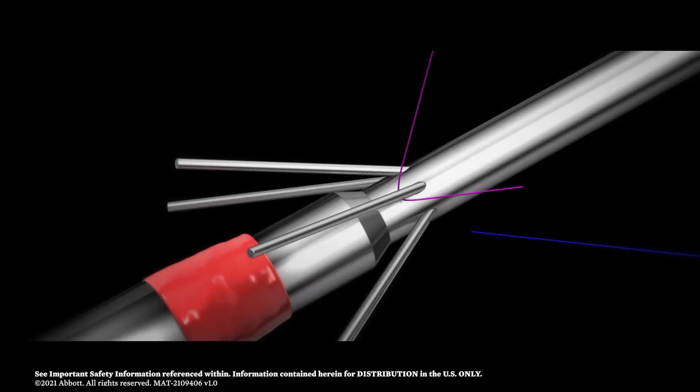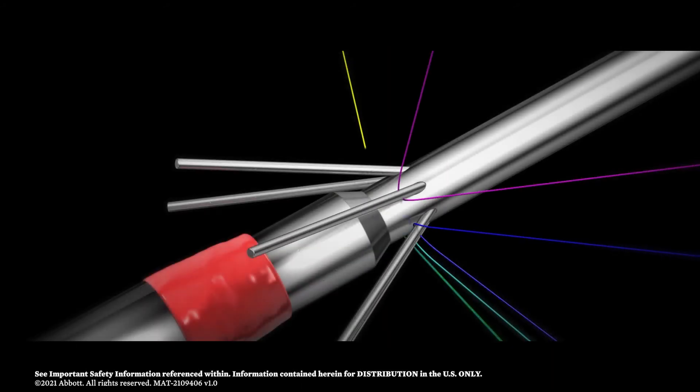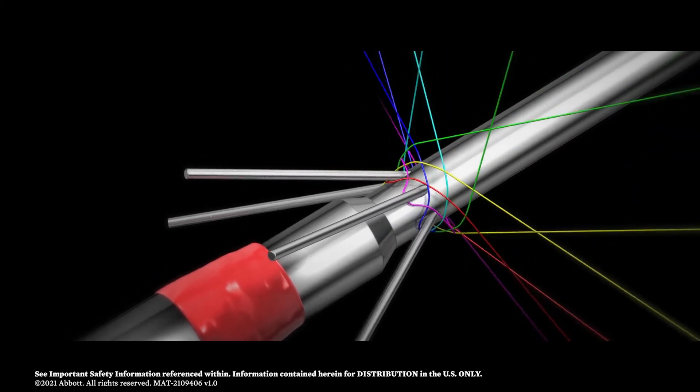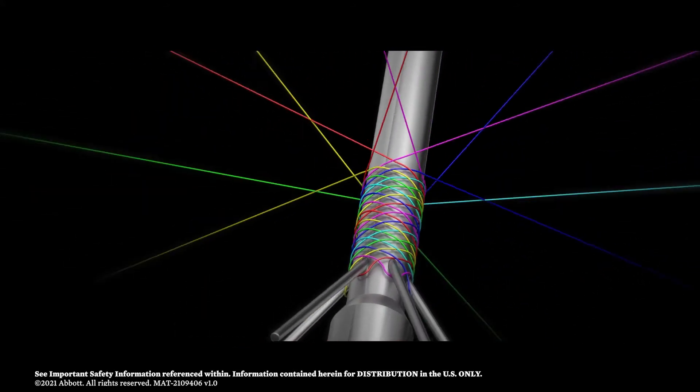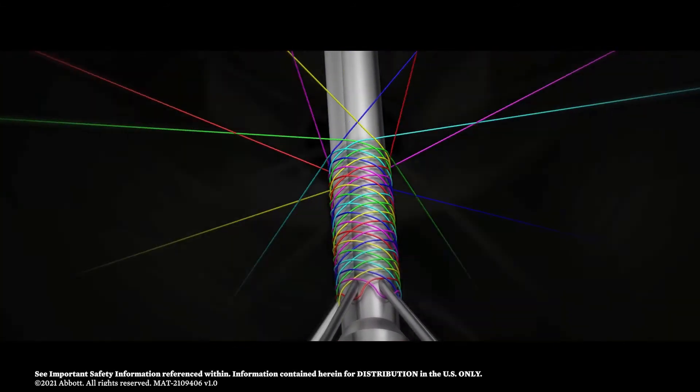One single nitinol wire is looped at one end of the stent, and this is repeated with each of the six wires. The wires are then precisely braided together to construct the Supera interwoven stent, as shown here.